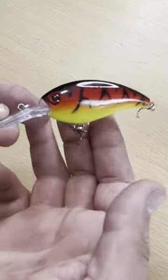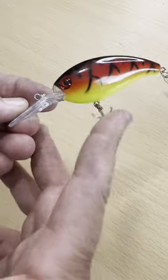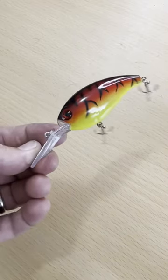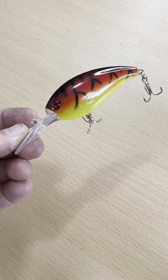Not the highest quality of hardware on it with the hooks, but it does have split rings all the way around, solid construction. I've never actually cracked or broken one of these and I've caught countless fish on them, and that's just a really cool looking color pattern too.